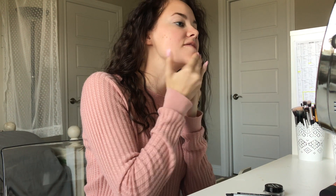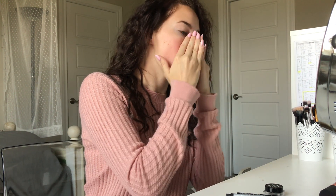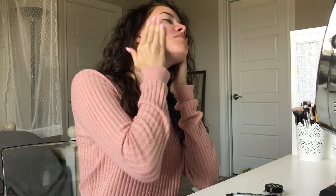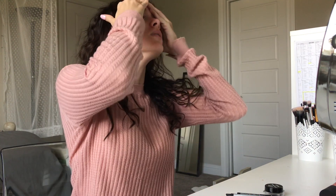Hey guys, welcome to my very first makeup tutorial. I'm super excited to show you guys how I get this look. This is like my go-to look, one that I do all the time — you guys have probably seen me do all the time. So yeah, let's jump right in.